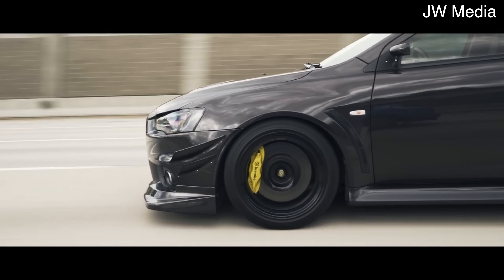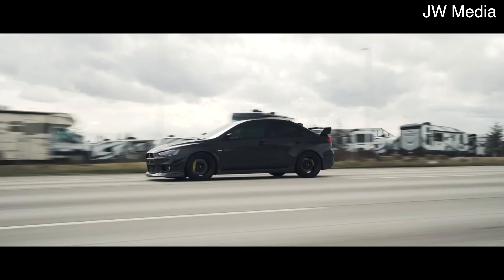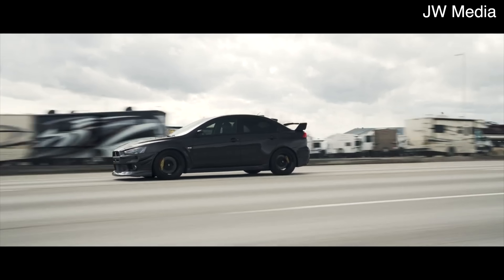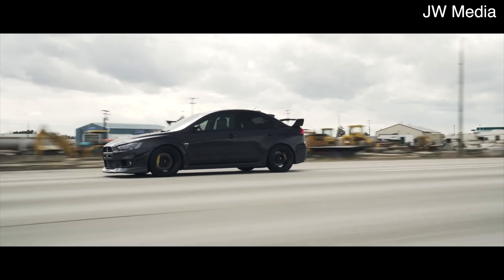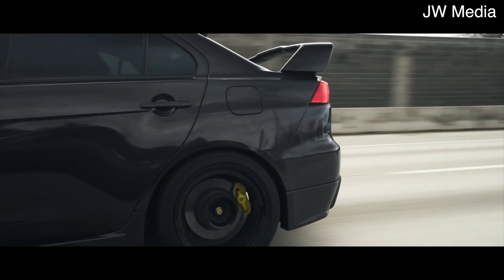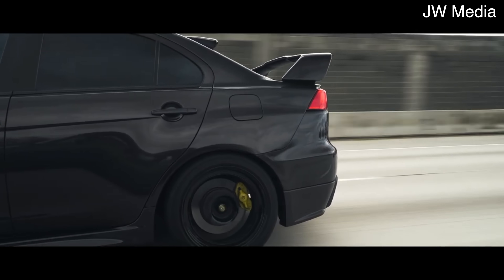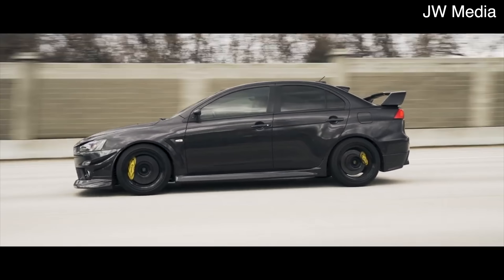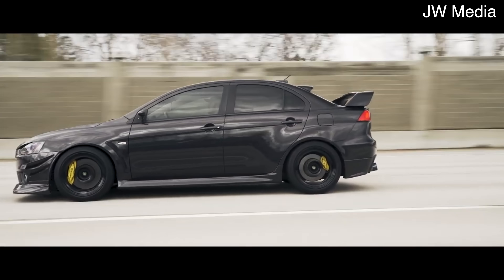The only two cars which have used the 4B11T were the Lancer Evo and the Lancer Rally Art, and between these two cars the engine is almost identical, other than the Rally Art being detuned with a slightly smaller turbocharger. The 4B1 engine family is used in a bunch of different vehicles, and other cars using the global engine manufacturing alliance platform include newer cars such as the Kia Stinger. However, the 4B11T was only ever found in those two aforementioned versions of the Lancer.